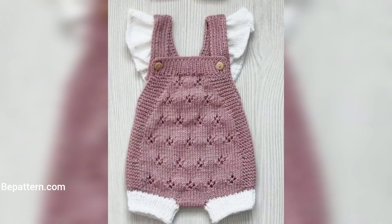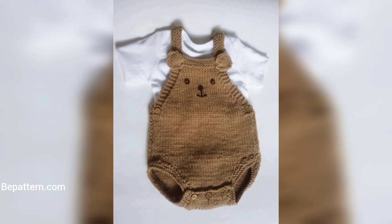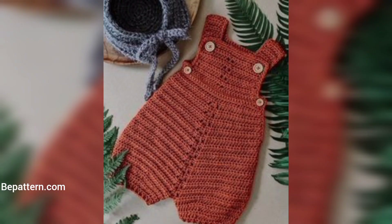We have the crochet baby onesies and romper for you today, along with a handful of pictures of babies wearing them. It does not get much cuter than this! Have you ever made any crochet baby onesies before? Making an article of clothing may seem intimidating, but you never know until you try.